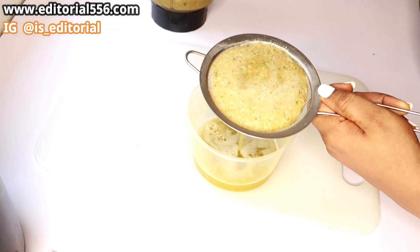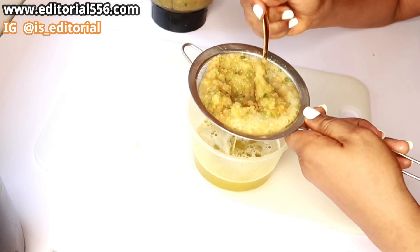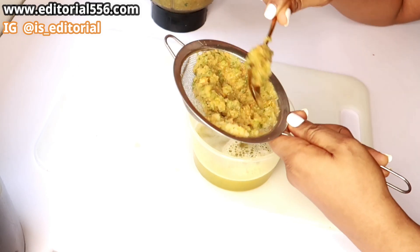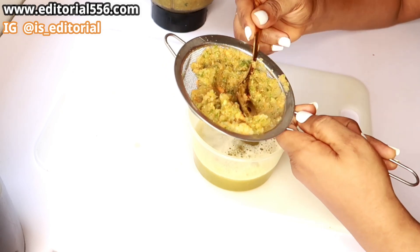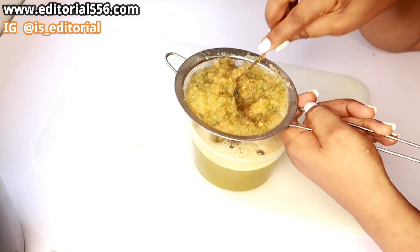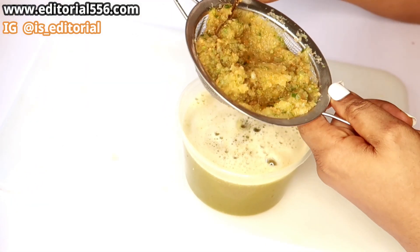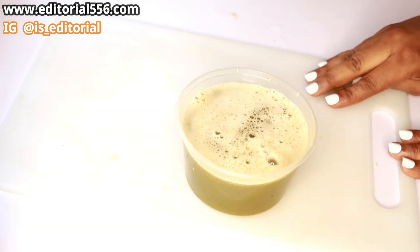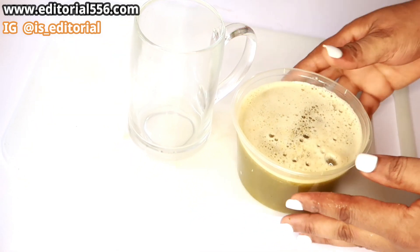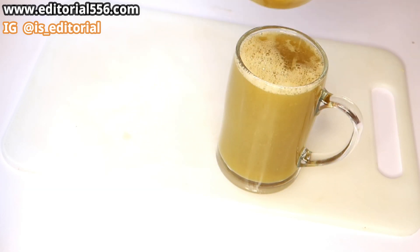After that we're going to be straining that out, then getting our glass cup and pouring this amazing drink in here.